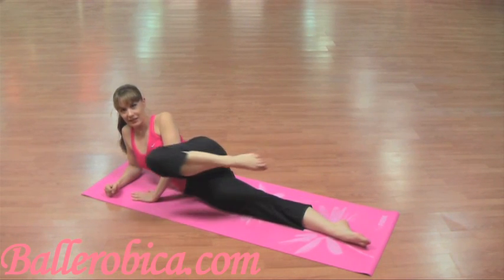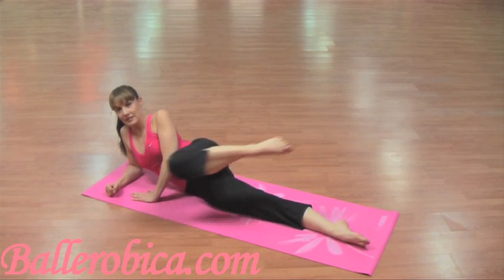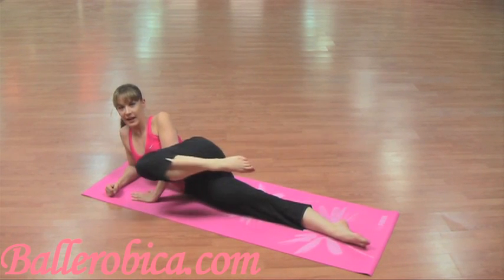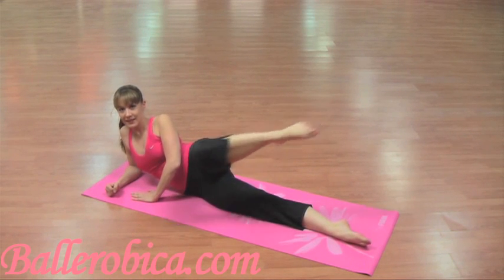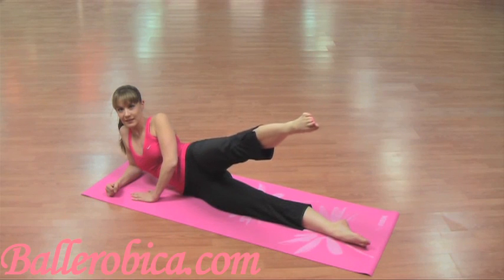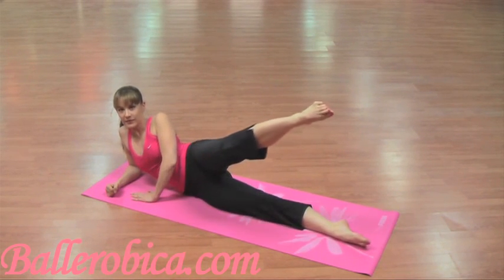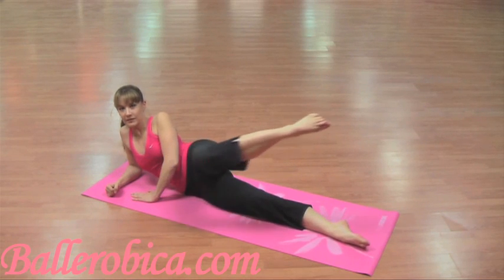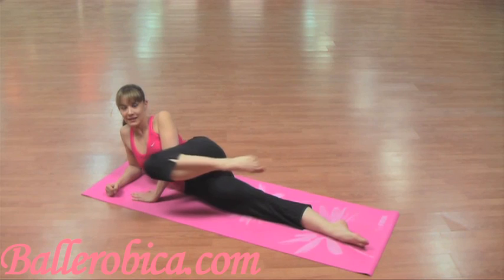Now you're going to bring it into your chest and out. So 10, 9, 8, 7, 6, 5, 4, 3, 2. Make sure that tummy is in. Last one.